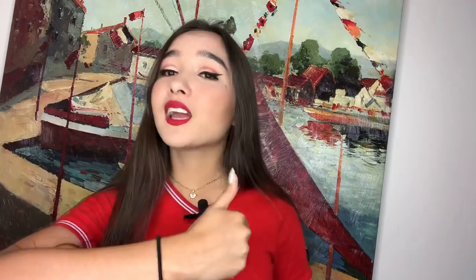Thank you so much for watching and I hope you guys subscribe — don't forget to subscribe, for sure. Click the like button, share this video, and thank you for all the love and support. See you in my next video, I love you!